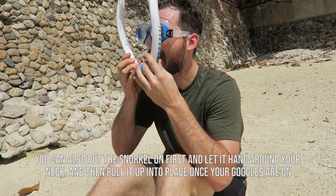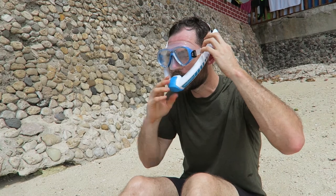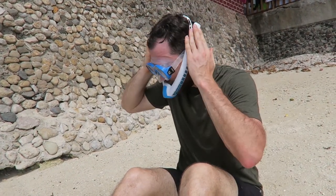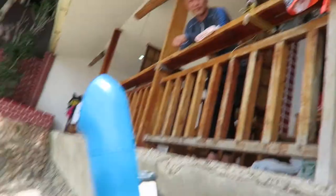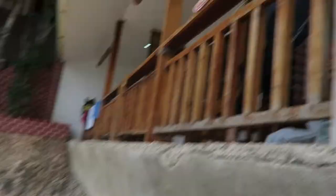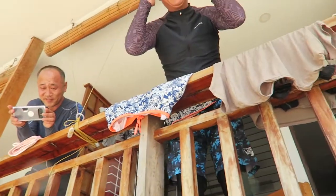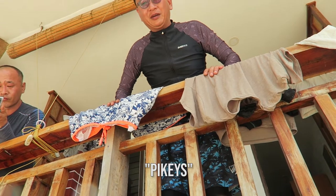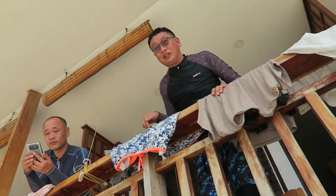After you have the goggles on, you go ahead and put the snorkel in your mouth. Easy peasy. It is hot here so this is fogging up a little bit from the humidity. It's from a German company, Ameo Power Breather. It's about 120 US dollars — the goggles and snorkel come together. If you go to the website and use the code 'pikeys' I'll get a little kickback, always plug that.